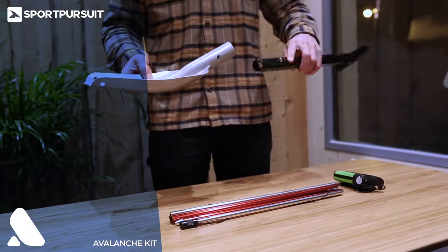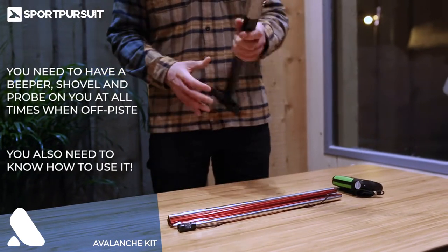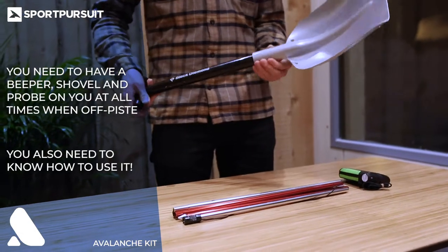We won't go too in depth into avalanche kit as that's a video in and of itself, but you do need to know that you need to have all this gear on you every time you go off piste. You also need to know how to use it.